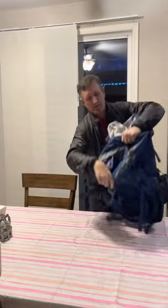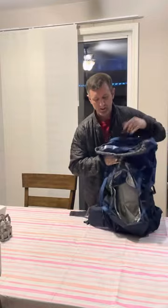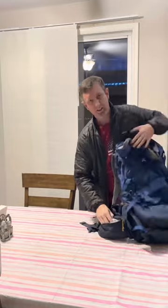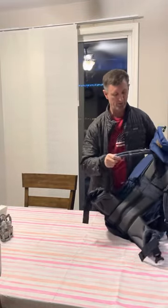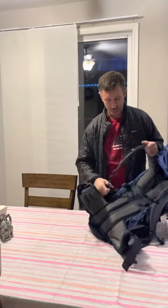Plenty of space inside. You also have your sleeping bag compartment right here. You have side pockets on your hip belts right here, both sides, fully adjustable. You've got thick padding along your shoulders.